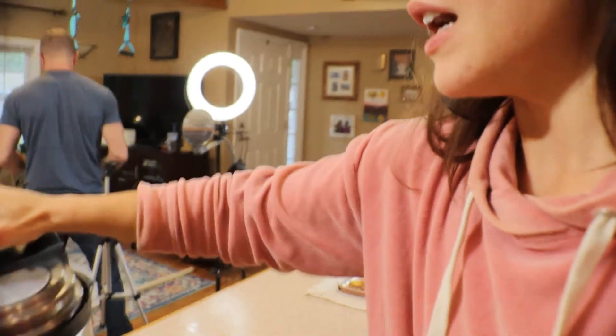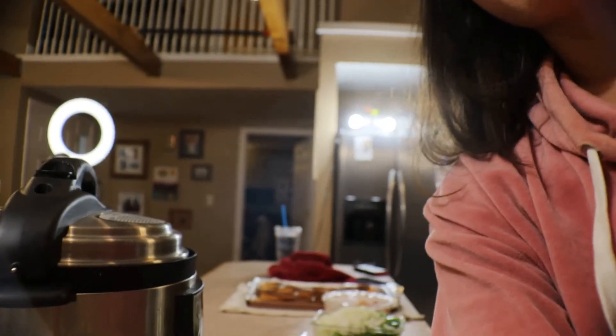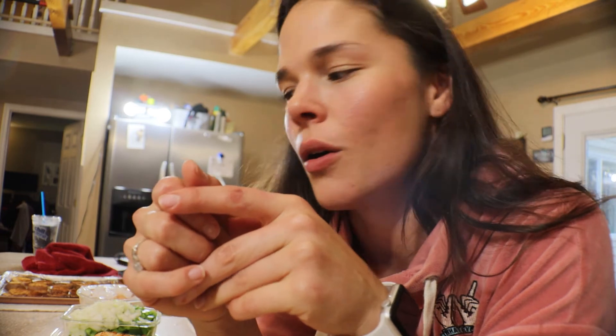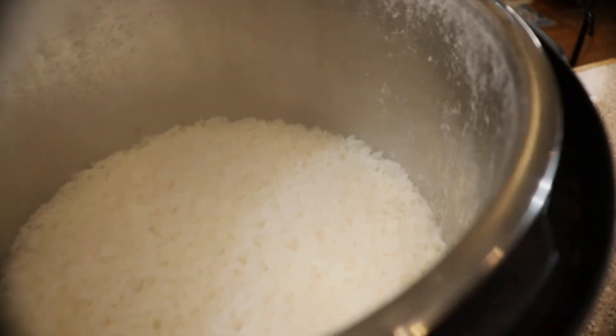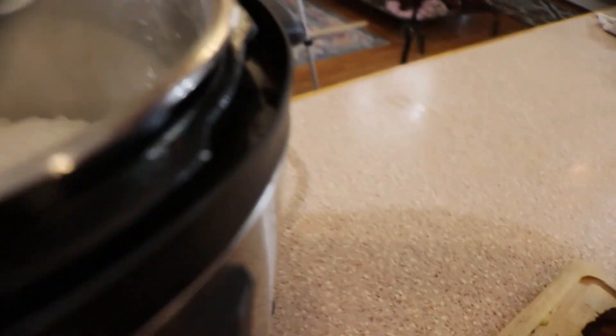The rice is also done in the Instapot — nice and passive. This will be a base for stir fry, some kind of bowl, or a general macro bowl. I might do asparagus, rice, and chicken together in a bowl for lunch just to hit those macros and get myself full. Let me open it up — perfect, beautiful rice. Let me grab a little bit and fluff it up.